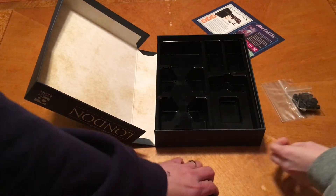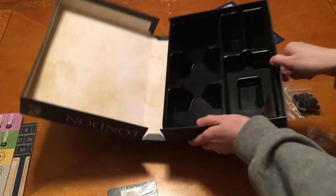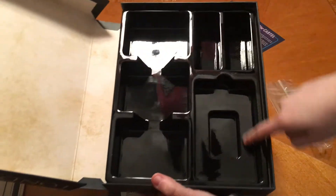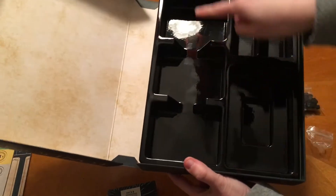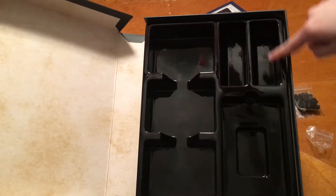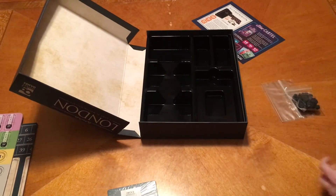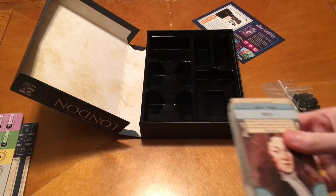Here are your little other tokens — nicely wooden painted with a little glaze on them as well. The box insert had the borough cards in one section, the smaller decks in another area, and the little wooden pieces up top. That extra baggie is for all the money and the loans.